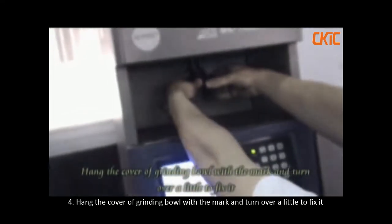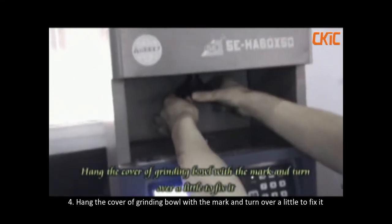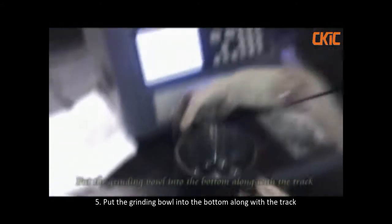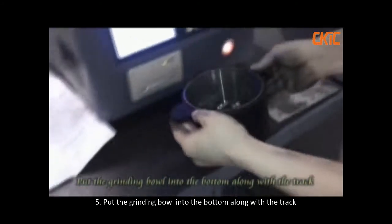Hand cover the grinding ball with the mark and turn over a little to fix it. Put the grinding ball into the button along with the track.